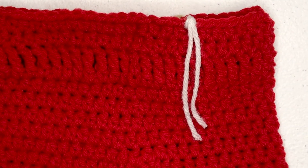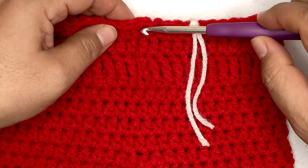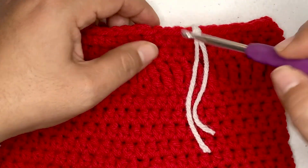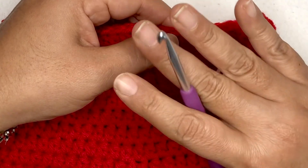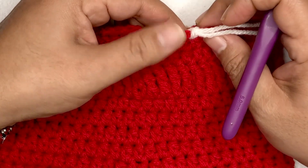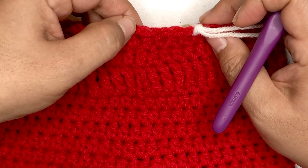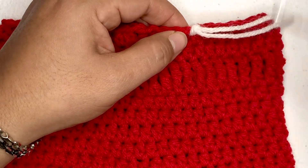So what I did is I found the middle stitch right here, and then I counted four chains over from the middle stitch — one, two, three, and four — and I marked the fourth stitch. You're going to need four stitch markers, so pause the video and get four. For those that have some, let's continue.